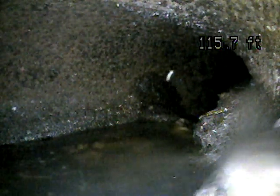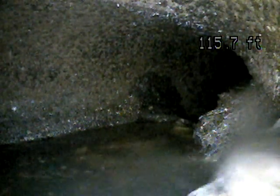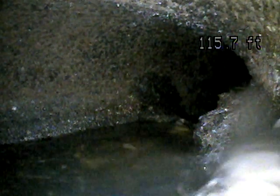This is Andrew with Jota Home Inspections. We're doing a sewer scope today here in Tooele. It is July 18th, 2022. We've got the camera pushed out 116 feet to the city connection. We are at 793 South, 690 West.